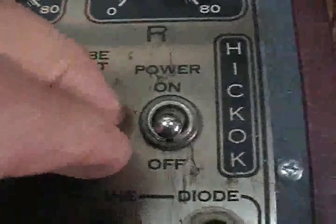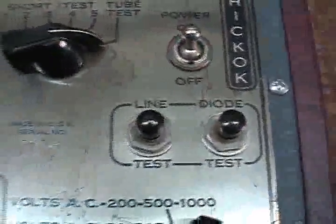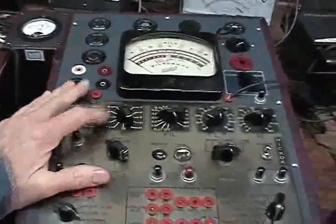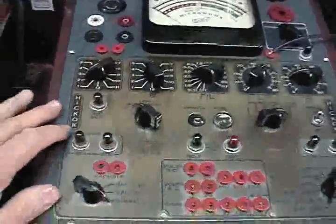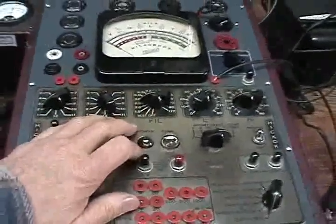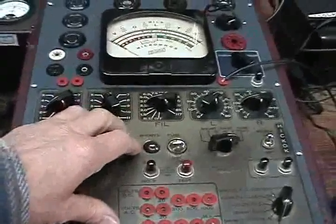What we're going to do is flip this on. I haven't used this guy in probably six or seven months, so we'll give it a chance to warm up a little. We've got, I believe, an 83 rectifier in here under the chassis and a 5Y3, as I recall.